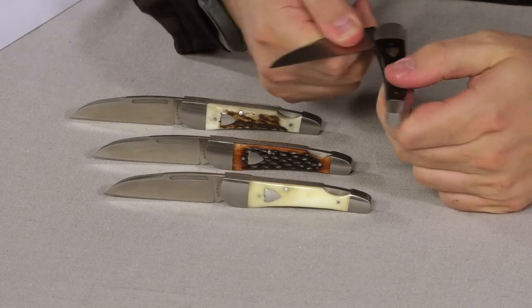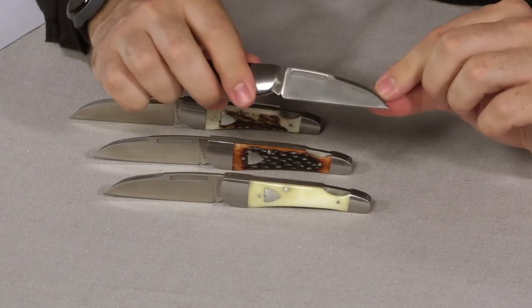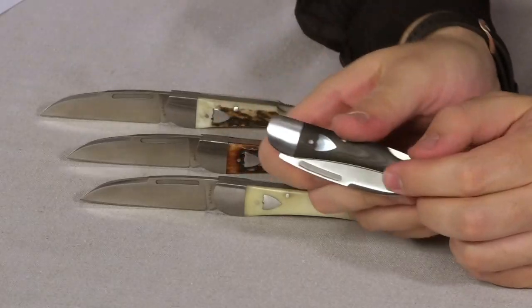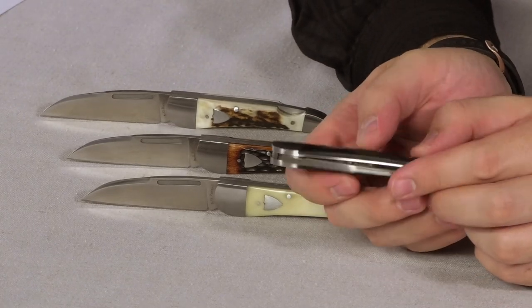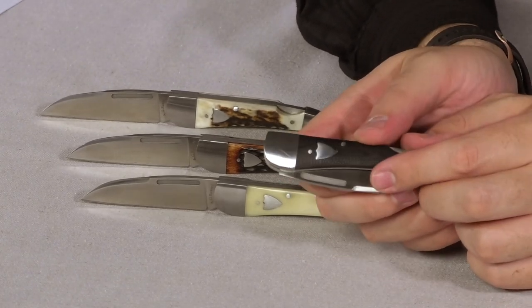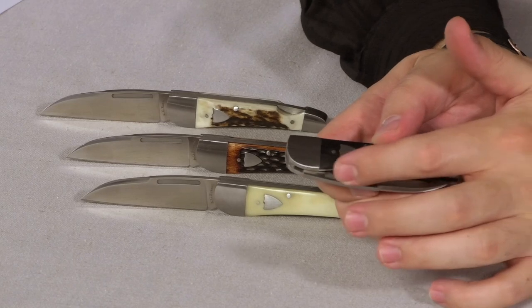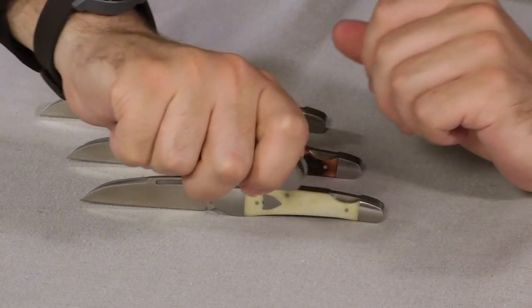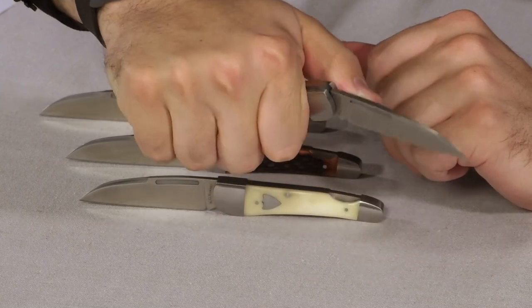It has that super fine point at the tip and a straight edge that allows you to get really great tip control. It has a nail nick on both sides of the blade, which allows you to open it one-handed. It has a really deep nail nick with a little bit of grip, so you can just put your thumb into the nail nick.